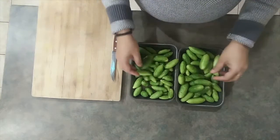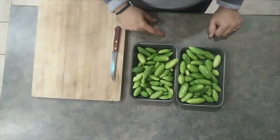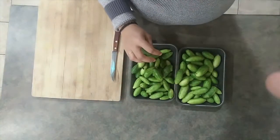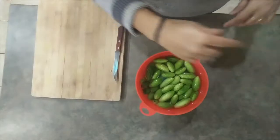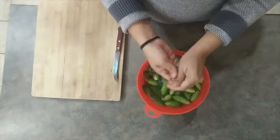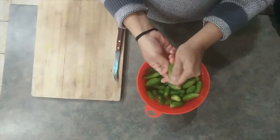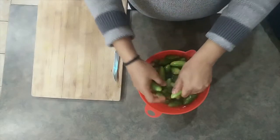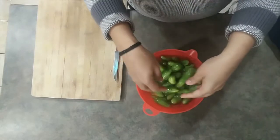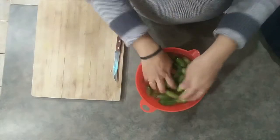First I'm going to wash the tindora and then chop it into smaller pieces. These are a great vegetable, especially for iron content. Sometimes tindora can be really dirty, so I put some salt in the water and soak them for about 10 minutes, then just wash it off.